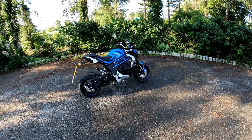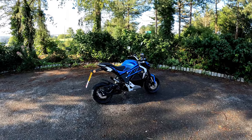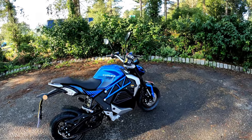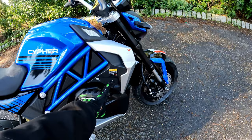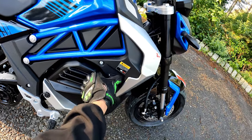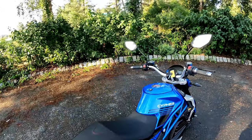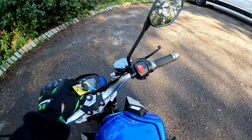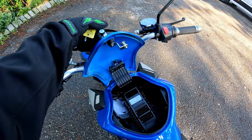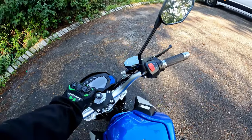Good morning all and welcome along out on a ride test with RB. I'm down at my favourite little park to give you a walk around of the Cypher 2 - this is the new version that came out since last year. The difference is the standard Cypher had a kettle plug down here, whereas these have the round charging port. The charger is under the tank on the side, with a round DIN plug that drops in.